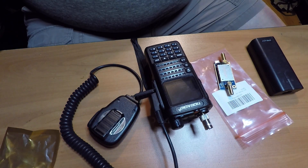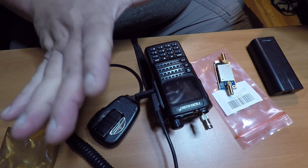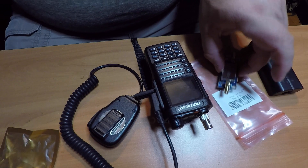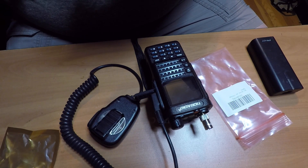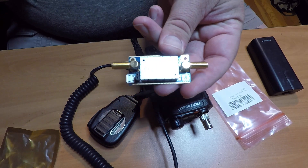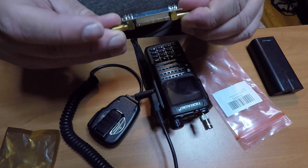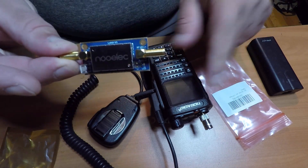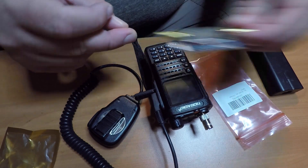Good morning everybody, I'm Bobby, KE7FEI, and today we are going over the TI-DAD radio with a new little piece of equipment. It's the NO-ELEC bare bones amplifier — specifically a receive amplifier for handhelds if you're going to do satellite operations, and that's exactly what I'm doing today.